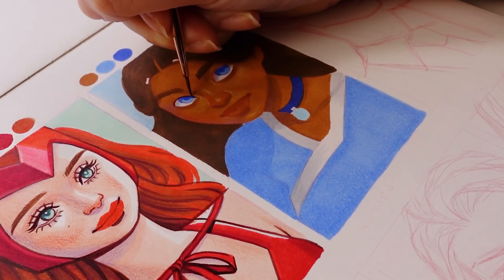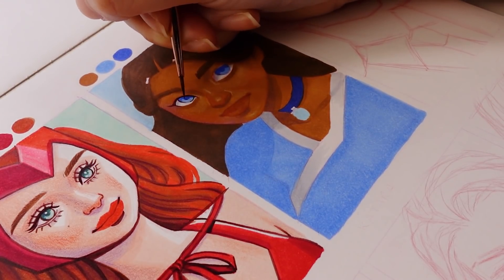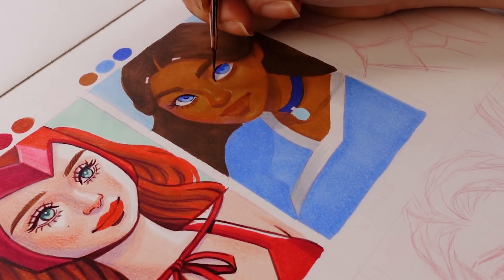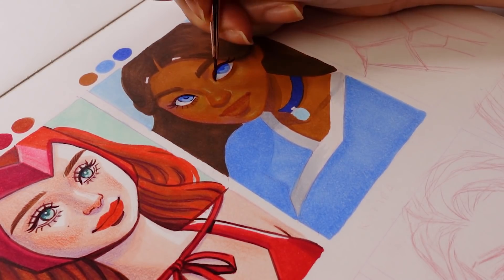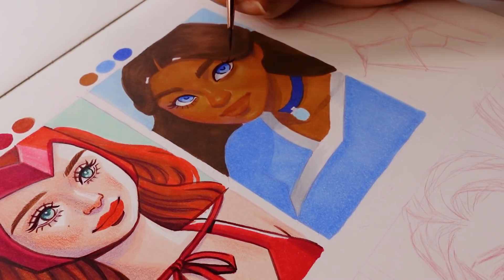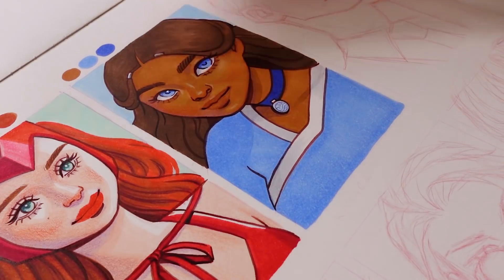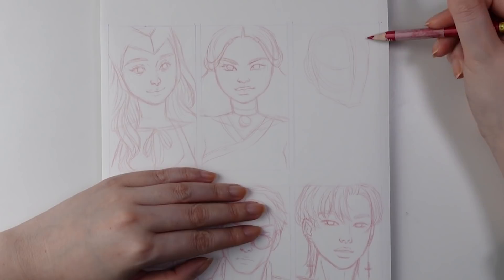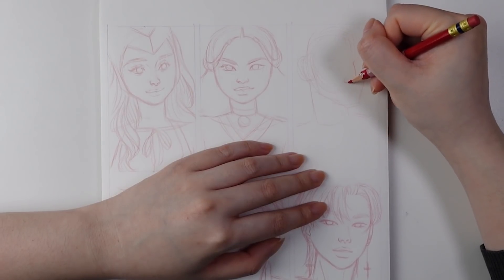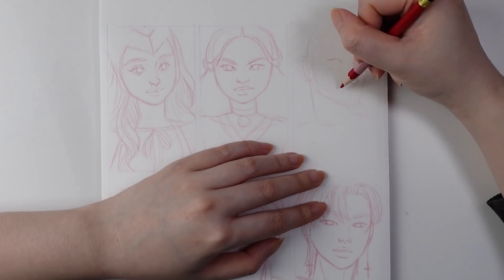Brush markers are especially versatile for portraits and doing those little wispy areas in the hair. I own a lot of different markers, and whenever I use alcohol markers with a fine tip and chisel nib on each end, switching back and forth sort of interrupts the flow of the process. These brush markers do have a chisel end on the other side, which is handy when needed, but it's much more streamlined to just use a brush nib throughout the entire process — which is definitely more efficient.